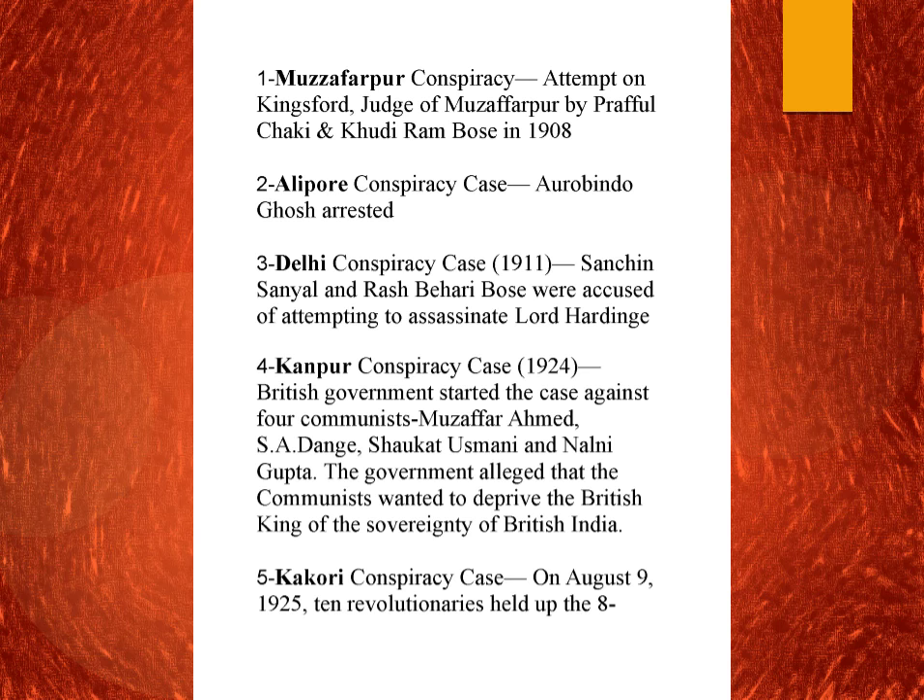In 1911 we have the Delhi conspiracy case. In 1911 the capital was shifted from Kolkata to Delhi, and there was a Delhi Darbar. The Viceroy Lord Hardinge was coming from Kolkata to Delhi in a procession, and these revolutionaries decided to assassinate him. However, the news was leaked and it failed. Sachin Sanyal and Rash Behari Bose were accused of attempting to assassinate Lord Hardinge. Rash Behari Bose later escaped.